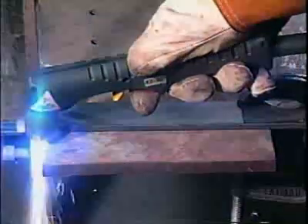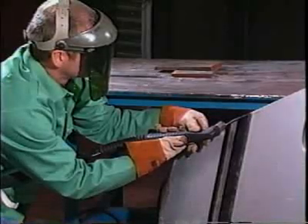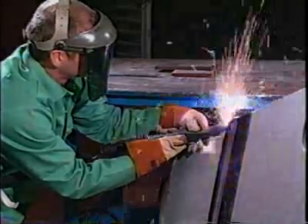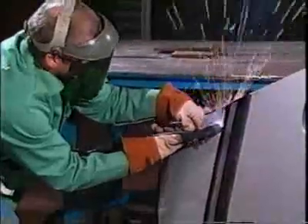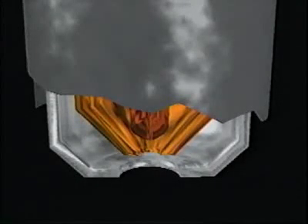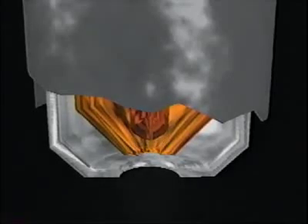When the torch trigger is depressed, the arc is started in one of two ways. First, high-frequency start: a brief high-frequency pilot arc jumps the gap between the tip and electrode within the torch. Or second, by a pilot arc created as one internal torch component briefly contacts another, causing a very brief short circuit.